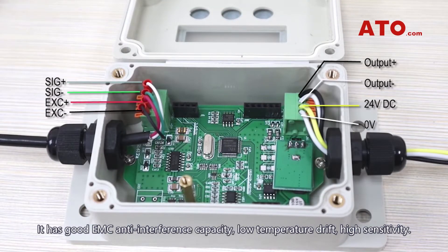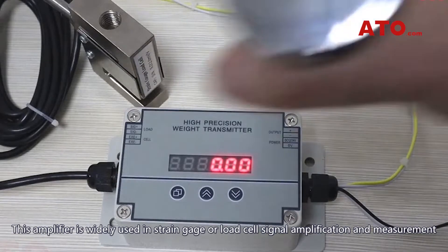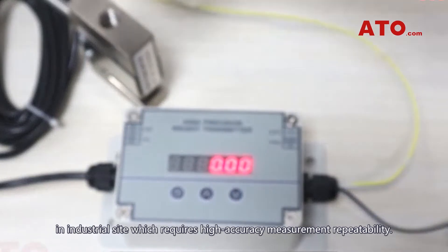It has good EMC anti-interference capacity, low temperature drift, and high sensitivity. This amplifier is widely used in strain gauge or load cell signal amplification and measurement in industrial settings.